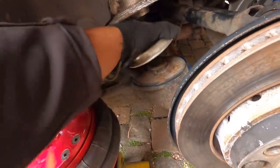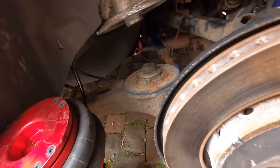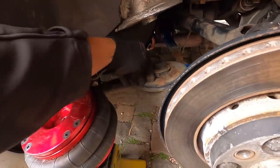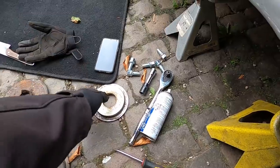Well, would you look at that — did not know that came off! I thought it was all one piece, but hey, that'll save us a good amount of room. So I'll put the bag back in, clean this out real quick, and see what kind of difference that makes when aired out. Hopefully it's enough.